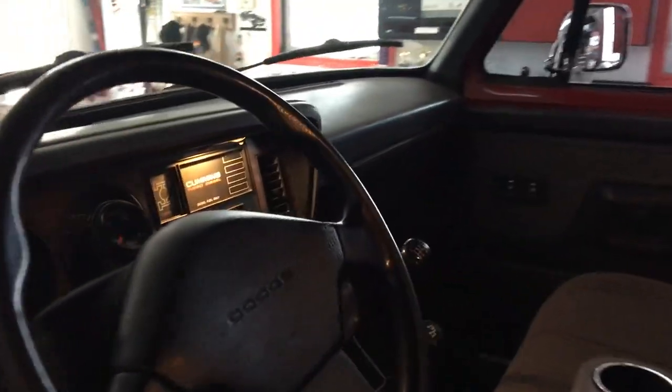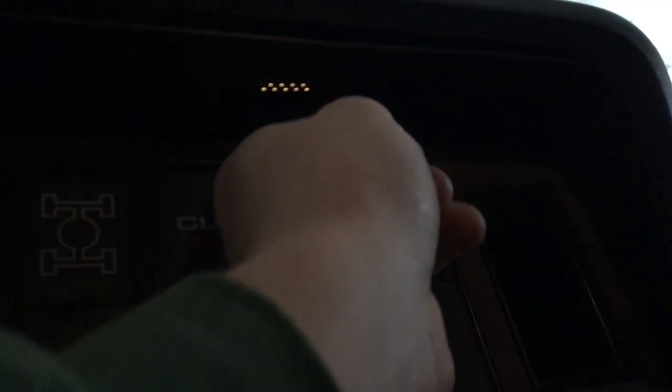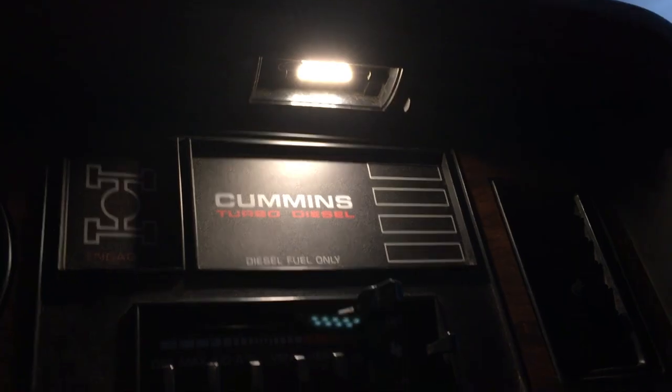Here are the LEDs installed on the interior — the dome light and the map light. I noticed that these lights would get very, very hot before, and now they don't get hot at all.